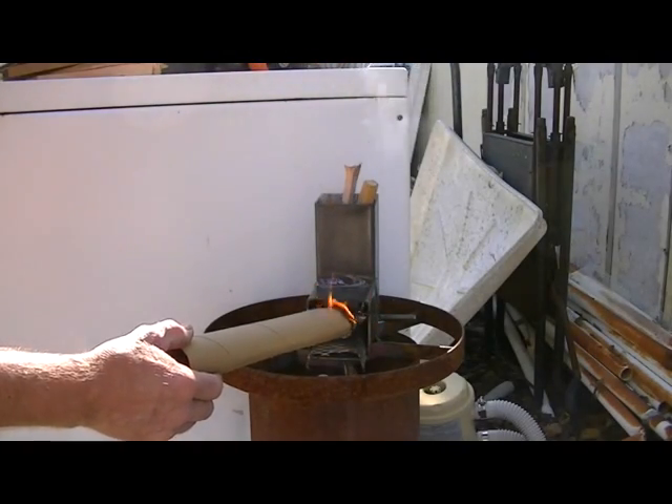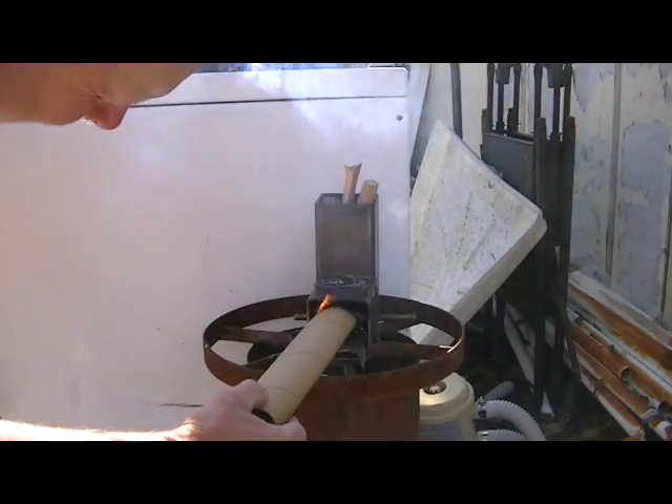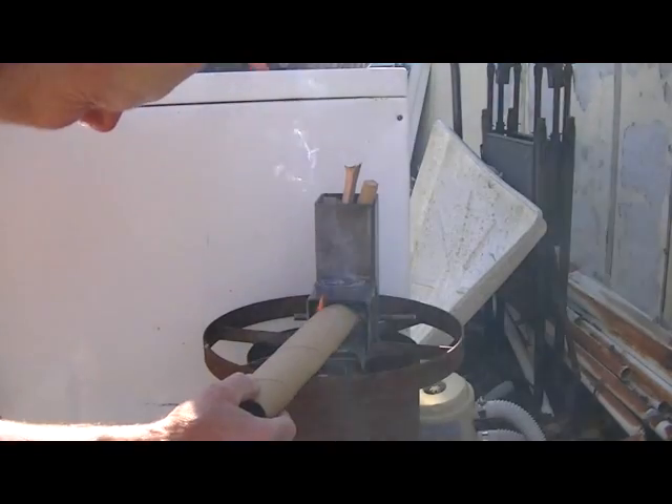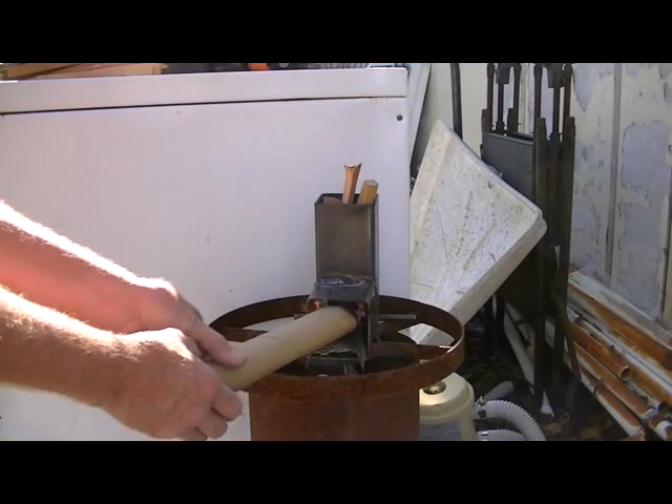The idea of getting the small wood on fire is to get this stove hot. As soon as I get a good draft and everything going, I'll start feeding it from down below.